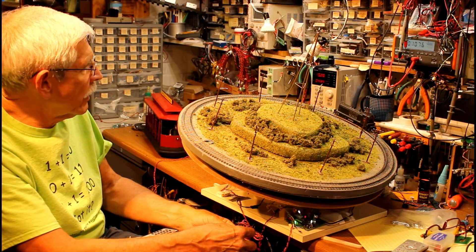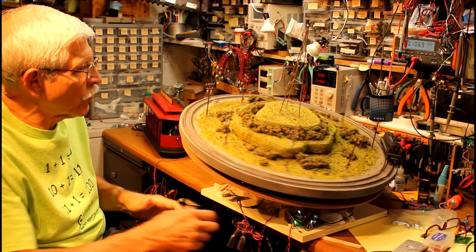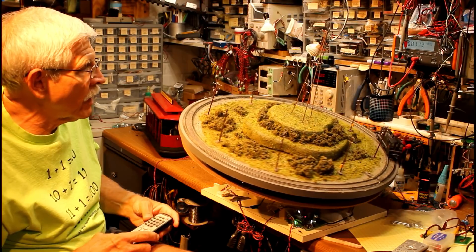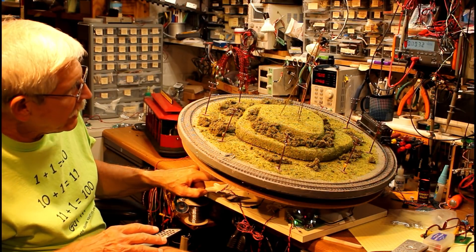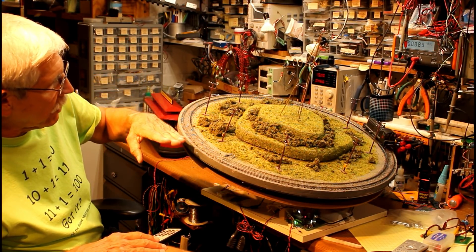You may have noticed right there it needs a little bit of a push. It stopped going up automatically. That brings us to the topic of this video, which is limit switches. This particular layout has two limit switches underneath — one limits how far it goes this way, and the other how far it goes this way.